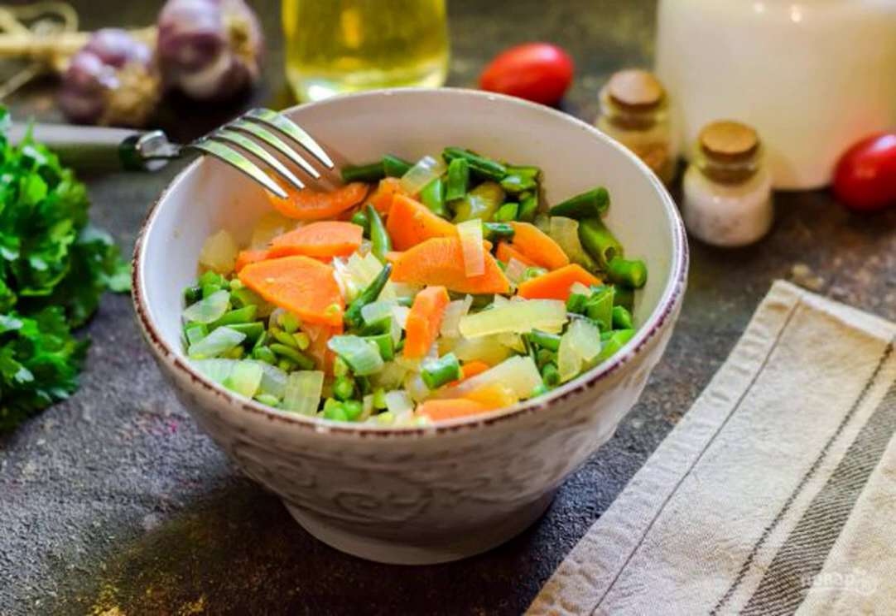Today we are preparing one of the variants of Georgian cuisine, but in a slightly different form — green lobio. The classic of this dish is red or white beans, but young green beans also give a delicious result.